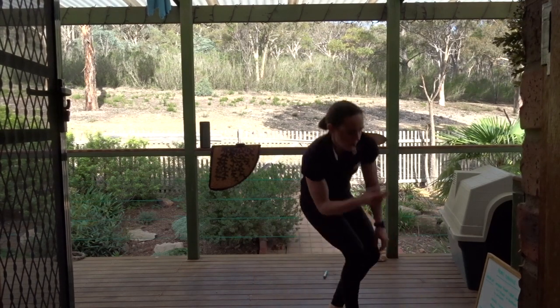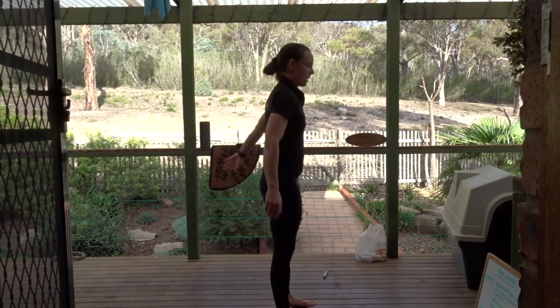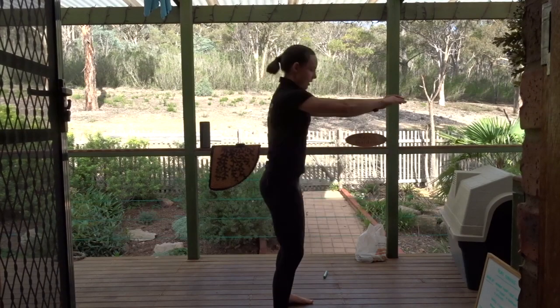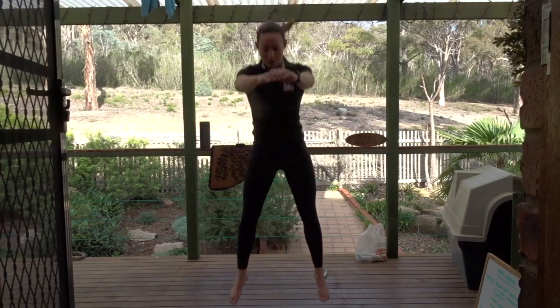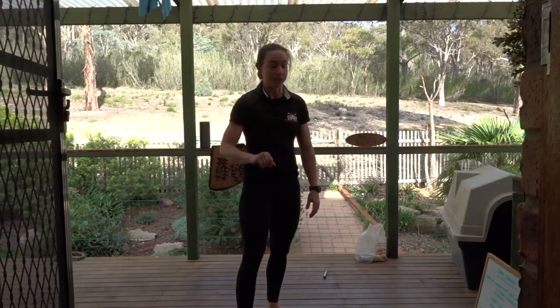Next I have tuck jump. If tuck jumps are a no-go, you can do squats — make sure they're dynamic — or you can do jump squats. Soft landing for any jumping that you do.